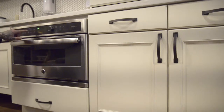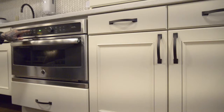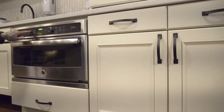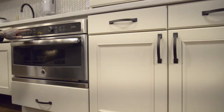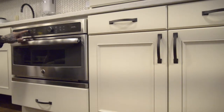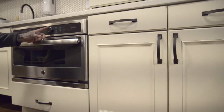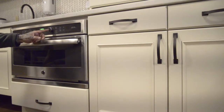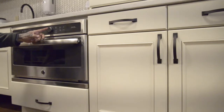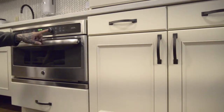For the microwave, you can express cook in 30-second intervals by just hitting the button. You can also cook by food type, delay the start, cook by time, heat, reheat, slow cook, soften, or cook by food type. Whatever you want, push the knob and start when ready.